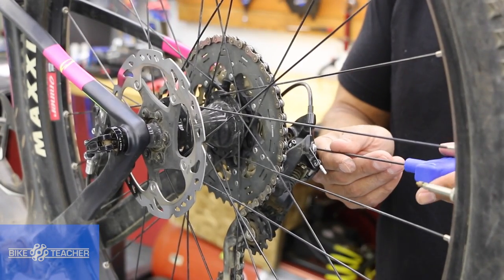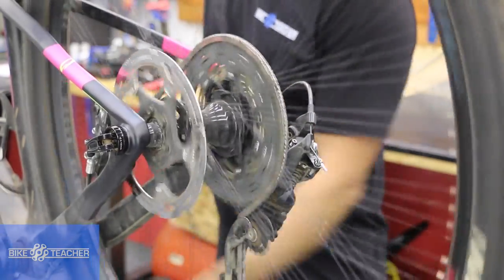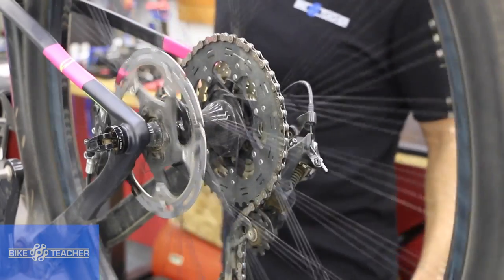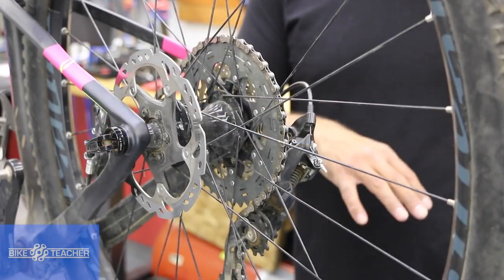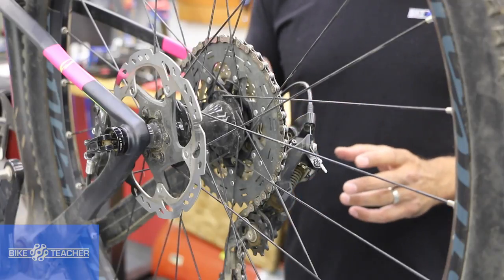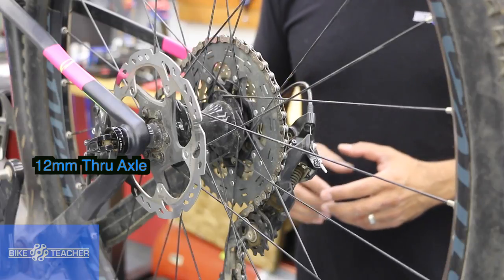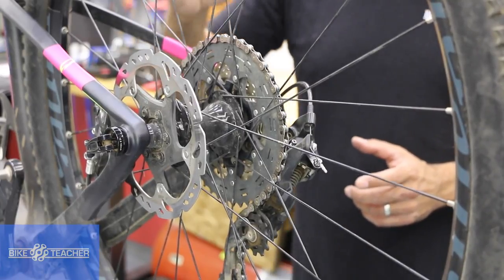Just a little bit, so I want to go maybe another half turn righty-tighty tightening on that B-screw. That's going to bring the pulley back, so less chance of it making contact with that big gear. Downshift one, upshift — that was nice, I heard no more sound, and it jumped up quickly and is quiet in that gear. That's exactly what we're looking for. The B-screw gets adjusted and we should not ever have to go back and adjust it again. Our go-to is always the barrel adjuster. Same with the limit screws — once they're set, we don't have to touch them again. Everything in the middle, from one end of the gear range to the other, will be addressed with the barrel adjuster.